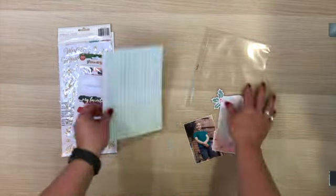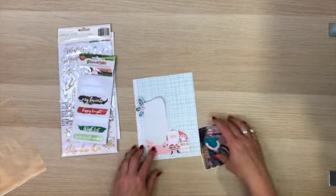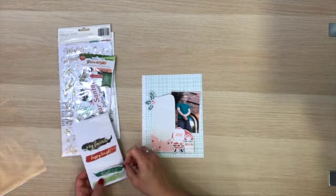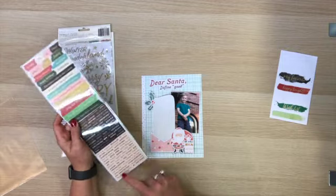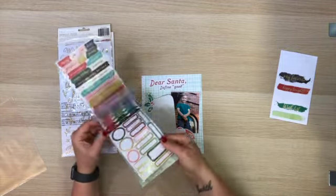As you would have seen, I'm using this wishlist cut file because the prompt for today is Santa. So I have this super cute photo of Sebastian — this was post haircut — and I just thought that this was the perfect photo to document his wishlist for last year.